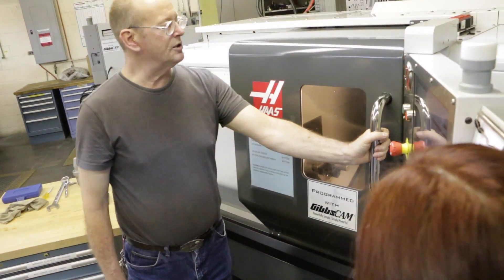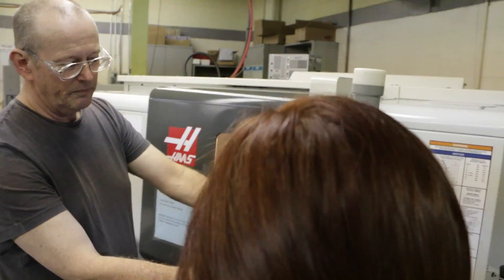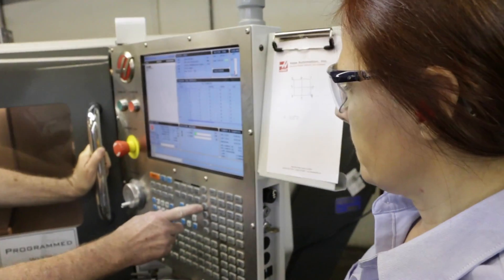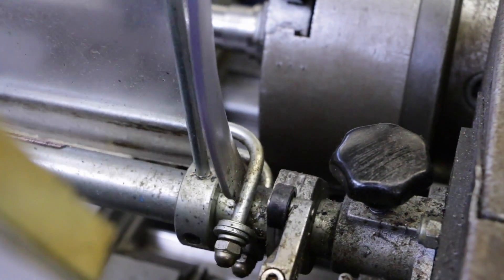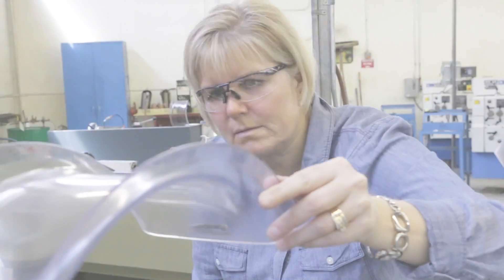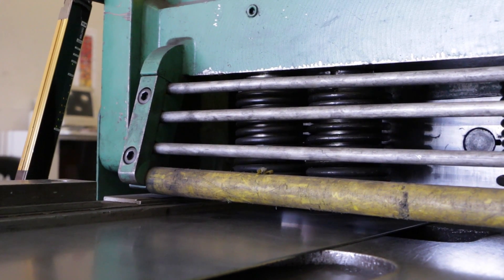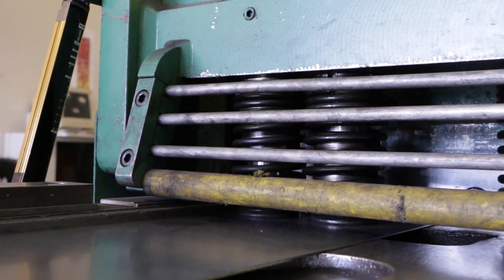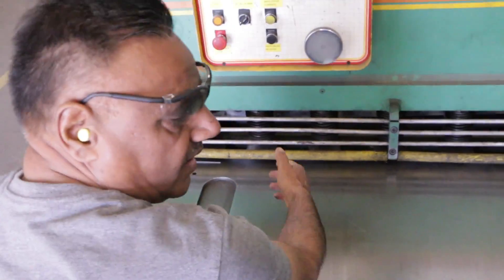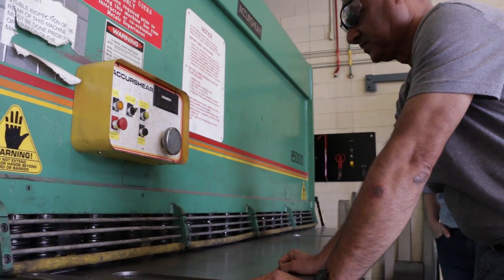If the hazard can't be eliminated, the next step to consider is engineering controls. For machines, these include fixed barrier guards and safeguarding devices. Fixed barrier guards are designed so that workers can't go over, under, around, or through to reach moving parts, harmful liquids, or possible projectiles.